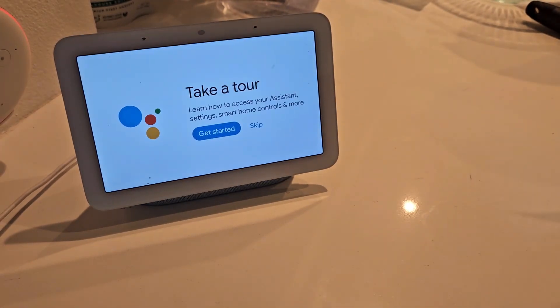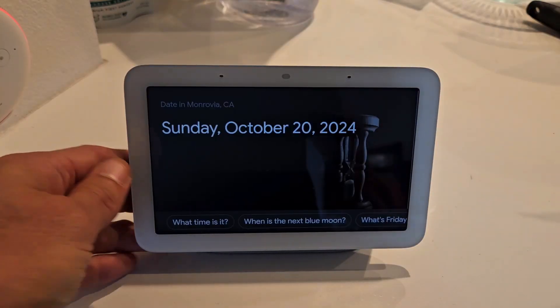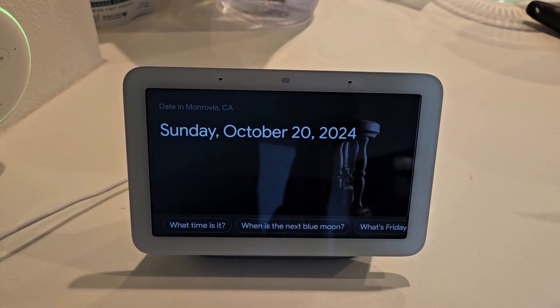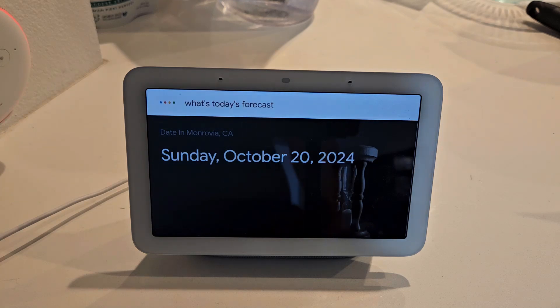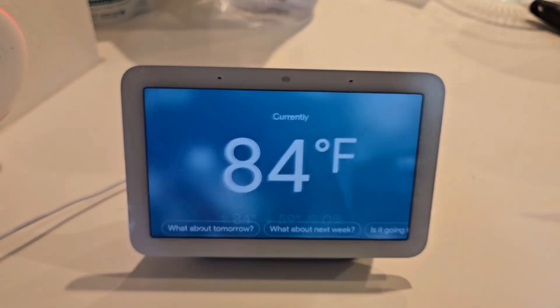It says it's here to help you throughout your day — let me skip that tour. There you go. Hey Google, what's today's forecast? Today in Monrovia it'll be sunny with a forecasted high of 84.